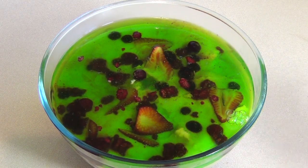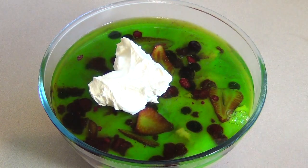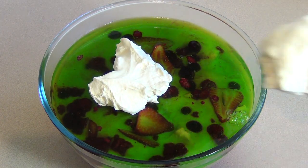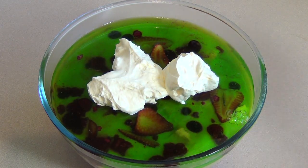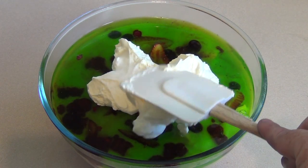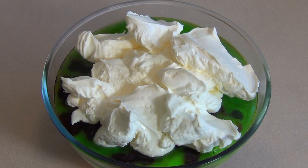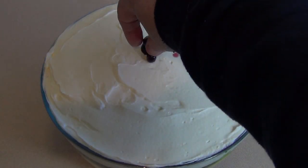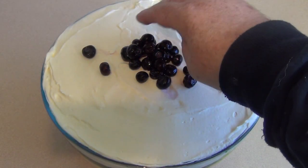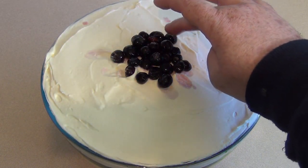Now that it's pretty much set, get the whipped cream and put it on. However much cream you want to use is fine — anywhere between 300 and 600 mils is probably good. Then decorate on top with whatever you like. I like to put a bunch of blueberries around and then maybe some strawberries.